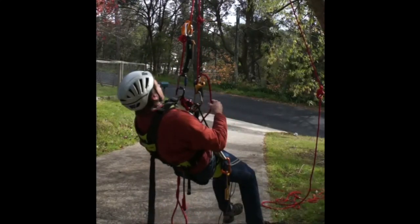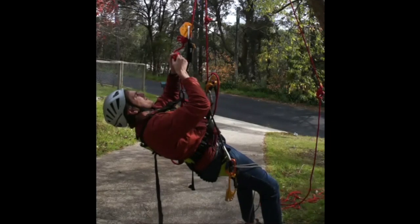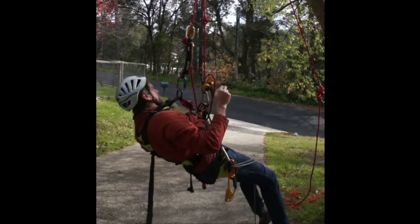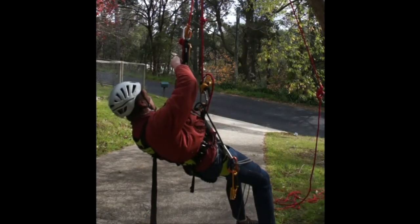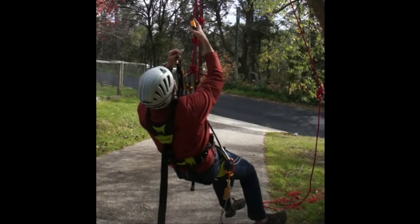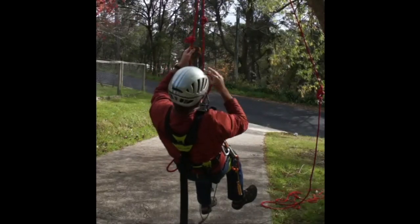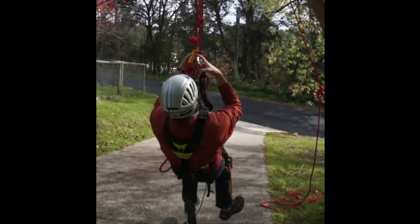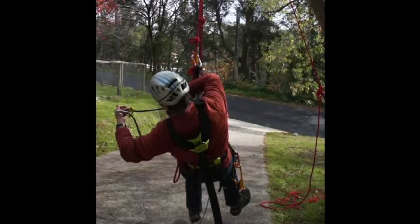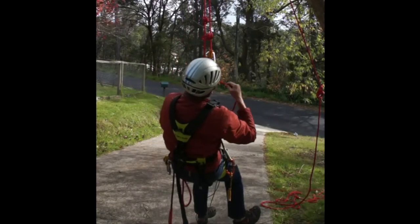Finally, I need to get my ASAP across the knot, and the technique here is exactly the reverse of what we saw before. So I'm going to tie an alpine butterfly below the knot, attach my adjustable tether to the alpine butterfly, then remove my tether and remove the knot. Continue on my way.